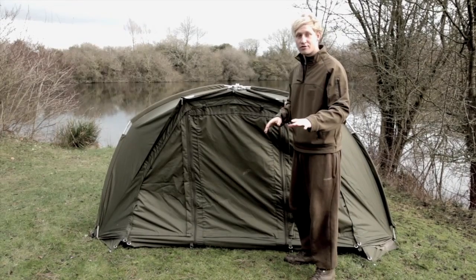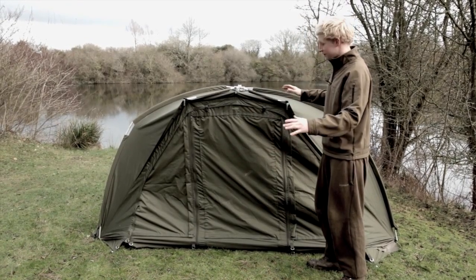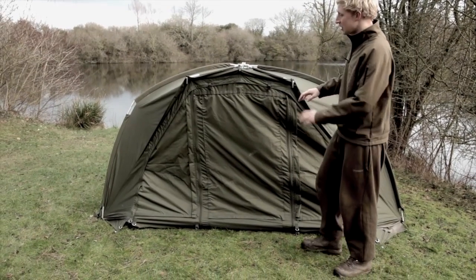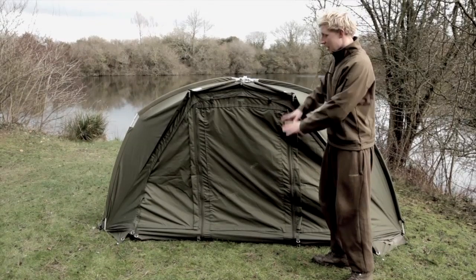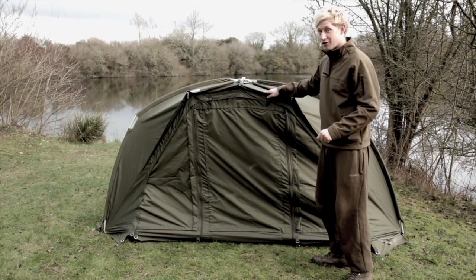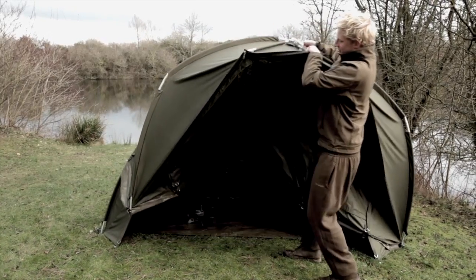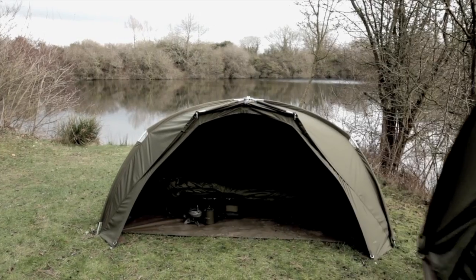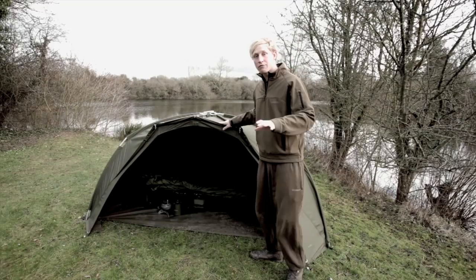I've come today to talk about the brand new Tempest Air. As you can see, this is the standard Tempest that we know and have seen a lot about in recent months. As we know, it's got the zip-off front, rear view vents, heavy-duty ground sheets — an absolutely brilliant product. But I've not come to talk about this today. I'm going to pull it away and reveal the brand new Tempest Air.